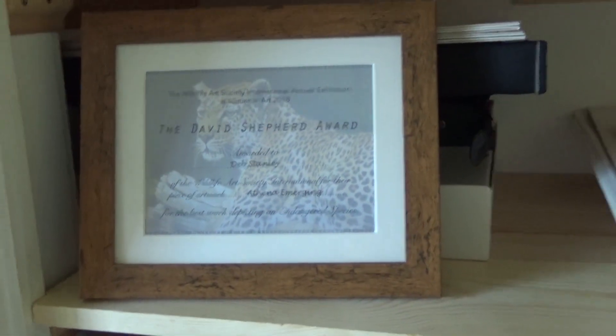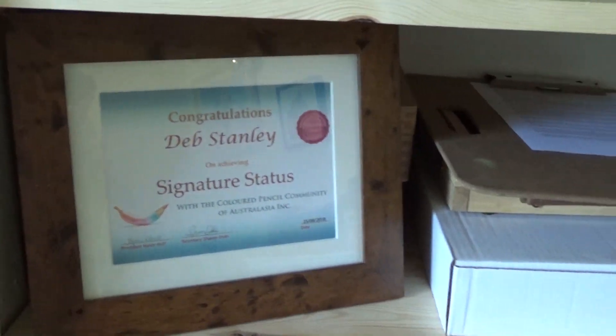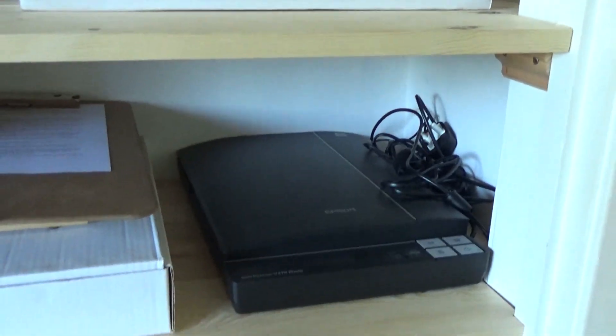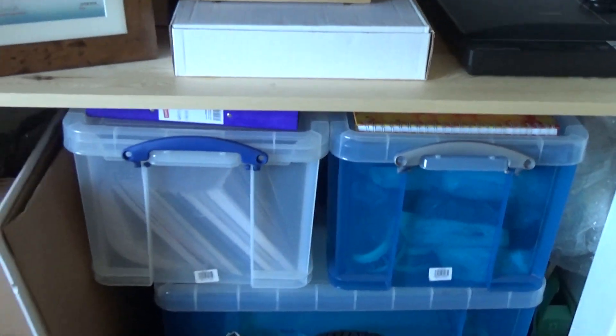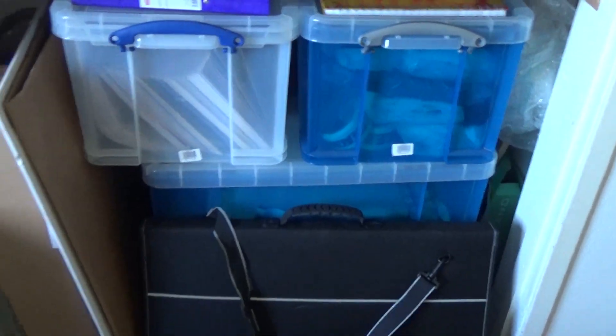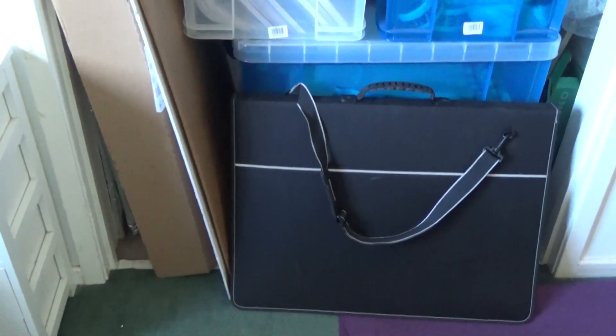And of course my certificates, which I'm very proud of. Some bits and pieces tucked behind there for a workshop I'm going to in a couple of weeks. And a scanner, so I can actually get to it easily now. In all the boxes are things for when I do stalls — I've got it all tucked away there, packed up ready to go. And more giclée prints in the black portfolio.